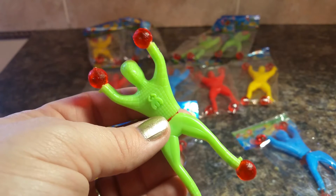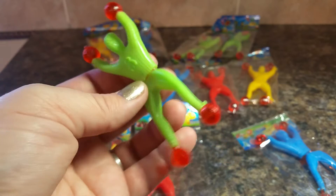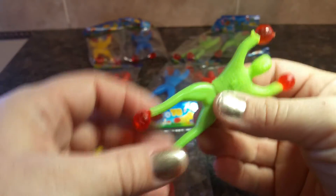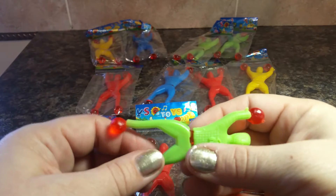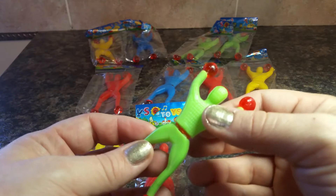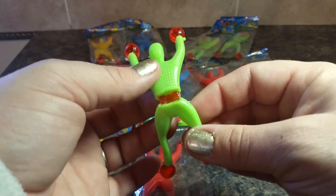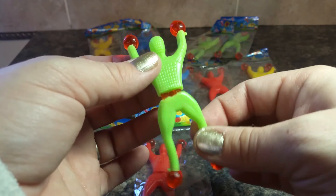This is a 12-pack set of wall walkers from H Cell on Amazon. There are 12 in a pack — you get some green ones, red ones, blue ones, and yellow ones, and they're individually packaged. They've got the sticky gel on the hands and the feet, and there's even some sticky gel in between.